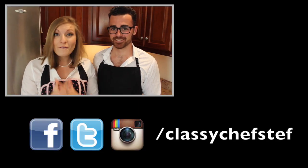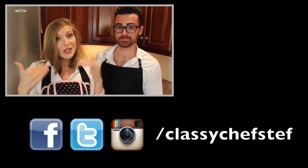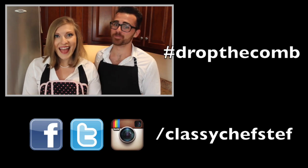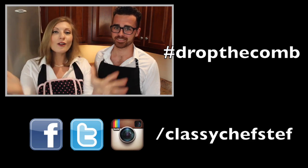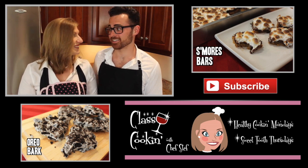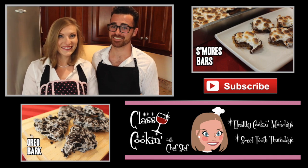Now I have something really fun for you guys to do. I want you guys to videotape yourselves dropping the comb, and we're going to collect it all on social media using the hashtag — hashtag Drop The Comb. And then I'm going to make a montage of all of your videos and spread it all over social media. So you don't want to miss out on that. I hope you enjoyed today's recipe. Don't forget to subscribe. Have a great weekend and as always, keep it classy. Cheers!